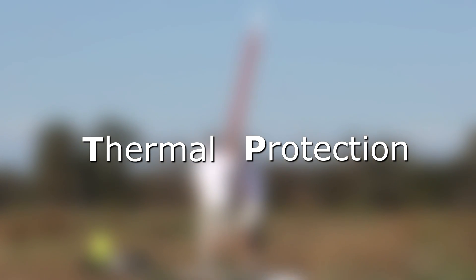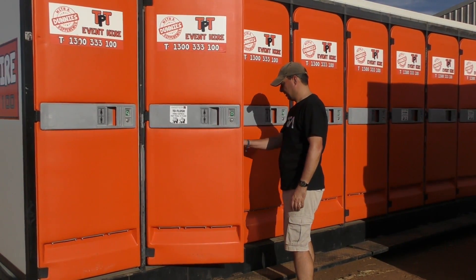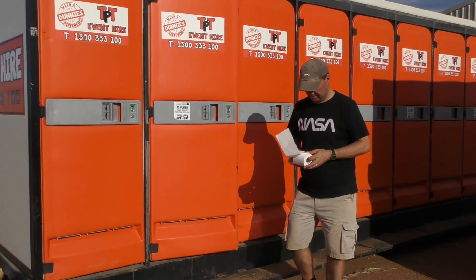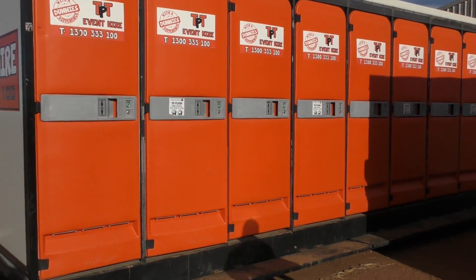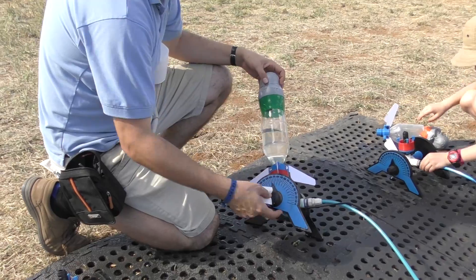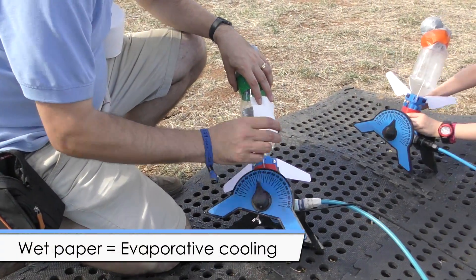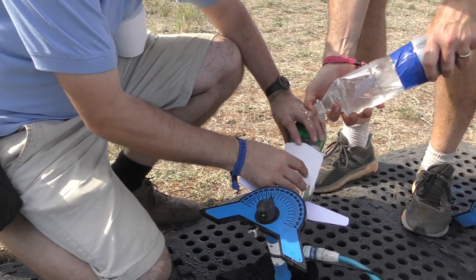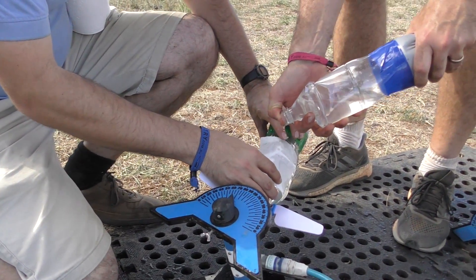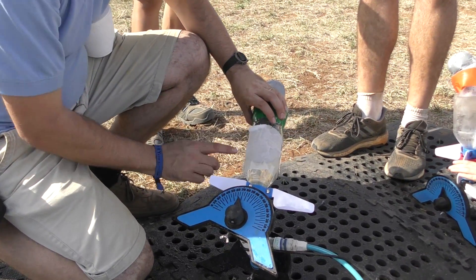For cooling the rocket, what we really needed was some kind of thermal protection — or TP for short. Thankfully, there was a source of toilet paper at the launch site, and so we went about obtaining some. The idea was to put a strip of toilet paper onto the rocket and wet it down. The wet toilet paper would stick by itself to the rocket, and evaporative cooling would do its job in the breeze. The toilet paper would stay in place until the rocket was launched, and then acceleration and air drag would automatically pull it off.